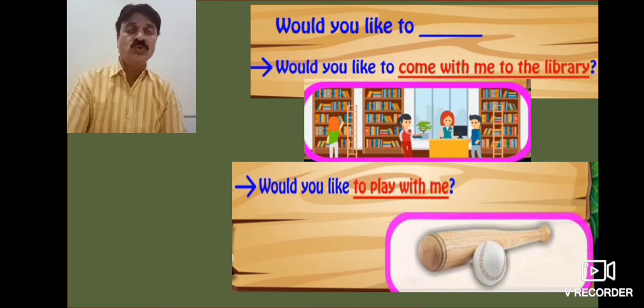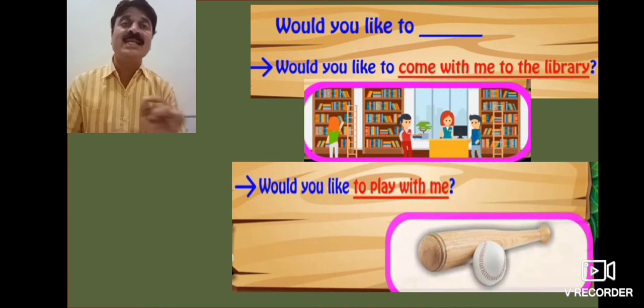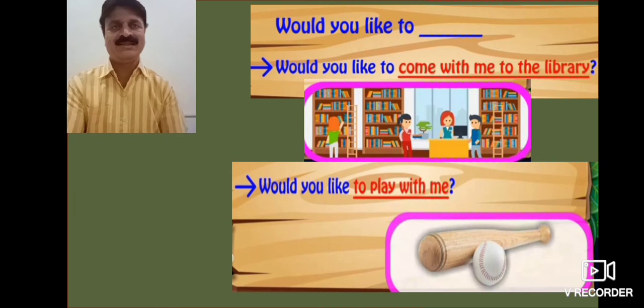Would you like to come with me to the library? Would you like to play with me? Yes.